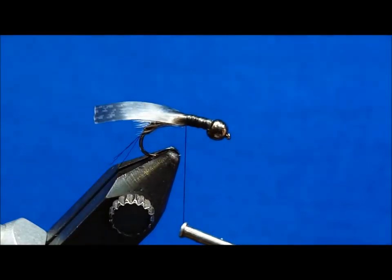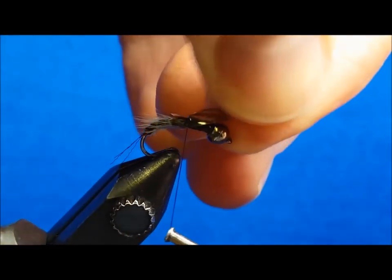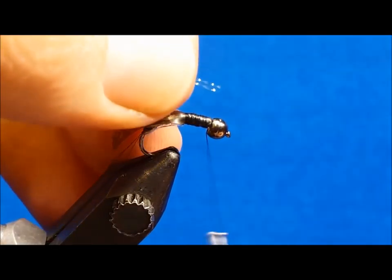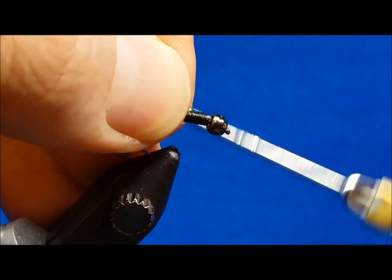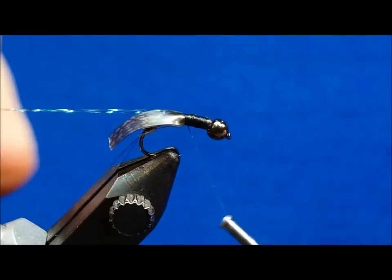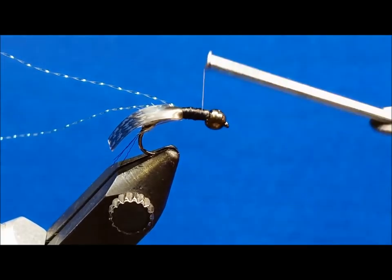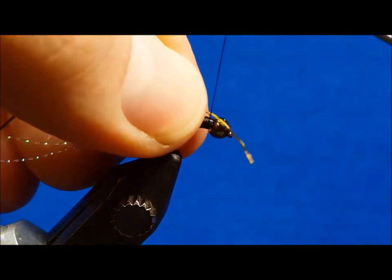After you've secured the thin skin, tie in the two strands of peacock crystal flash on the far side of the shank. Following this, begin to tie in the one-third strand of larvalace that will serve as your legs.